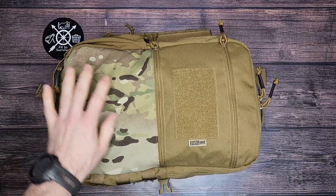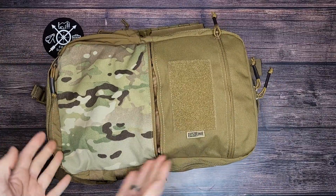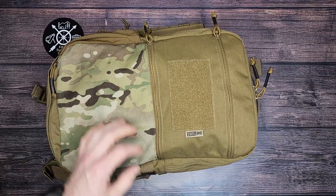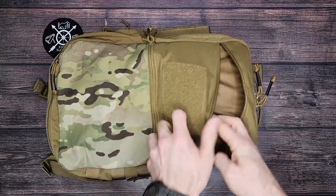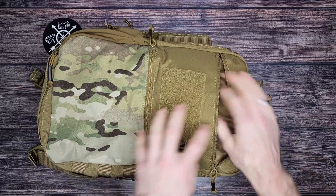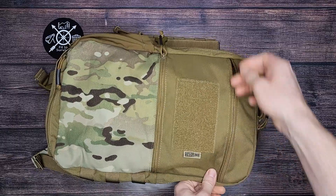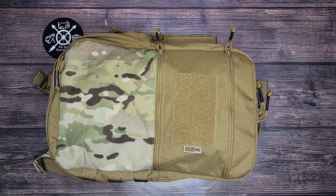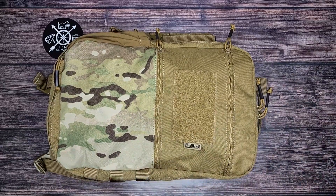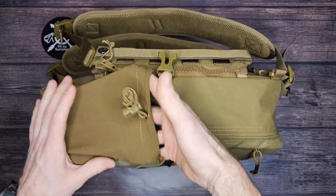The backpack has two pockets on the outside. One right here — it's basically the exact size of where the camo section is. There are no organizing pockets inside of that pocket. And the same thing up here, you can see the approximate size of that pocket there — also no sleeves or anything for organizing. You have a large section here for attaching a patch of any kind, like the one I have on my website.